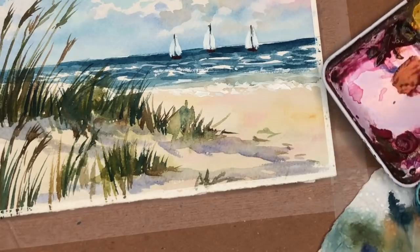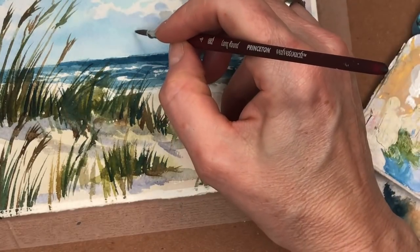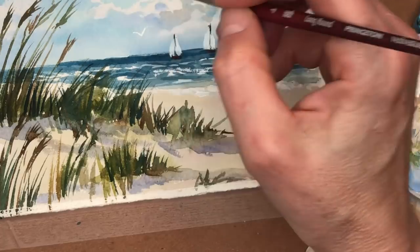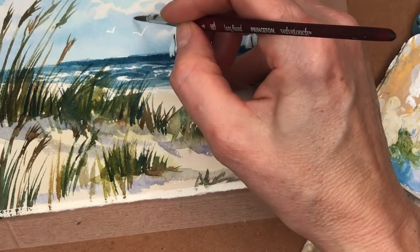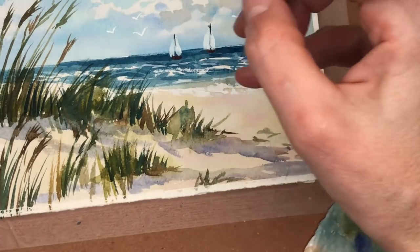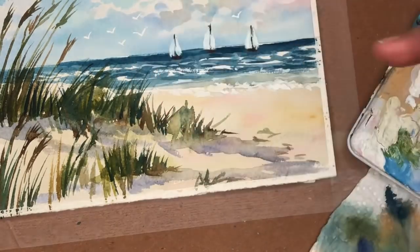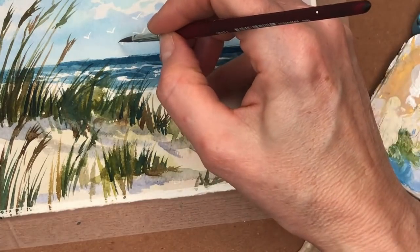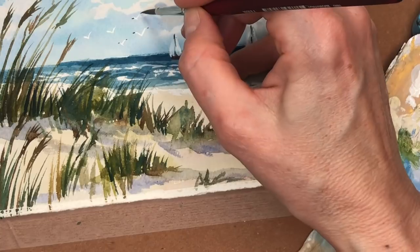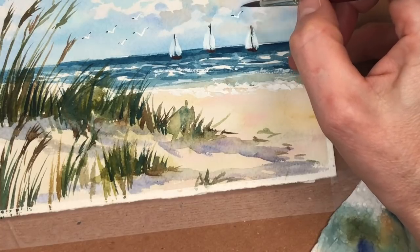Then we're going to do some seagulls with the white gouache. We're going to make curved V's — just curve the V with the tip of the brush. Look at that! Curve the V — just put a few of them out there. You want to add a teeny black dot to the end of them. Look at the seagulls, aren't they cute? So you're just doing the white V with the gouache and then grab your black paint or Payne's gray — just put a little dot on the end of each little V.